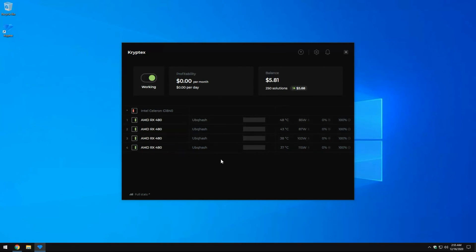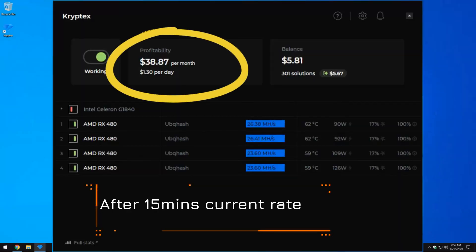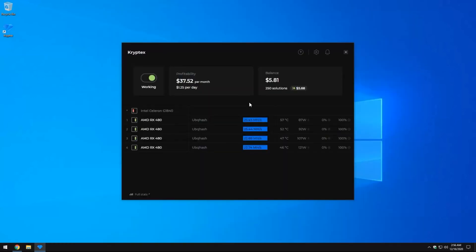You can see we have four video cards running — we had five but one had fan issues so we unplugged that for now. It just started and we're already making a dollar a day, which is $35 a month, and that should go up a little depending on our hash rates. That's how easy it is to get a mining rig up and running in a matter of minutes with Windows and CryptTech software.